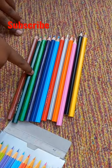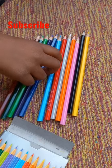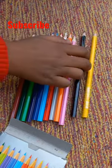It's brown color, dark green, light green, purple, dark blue, sky blue, red, white, orange, pink, black and yellow.